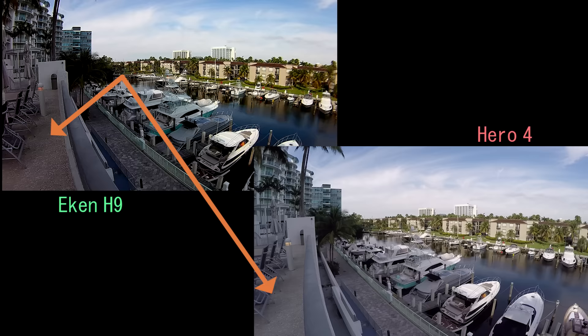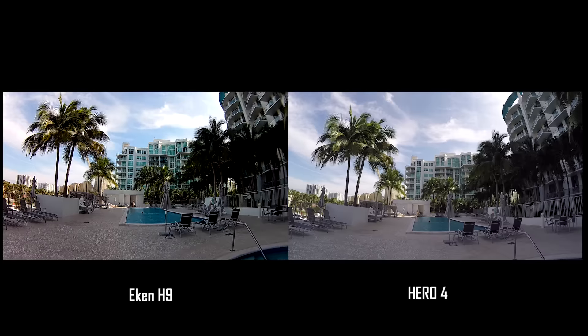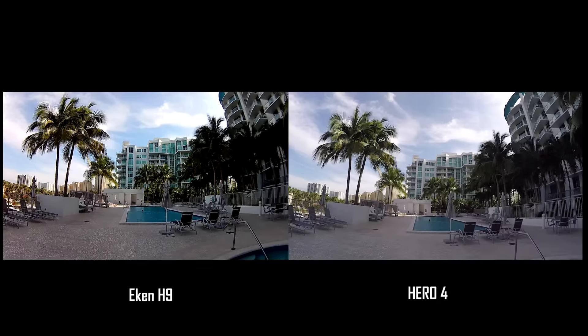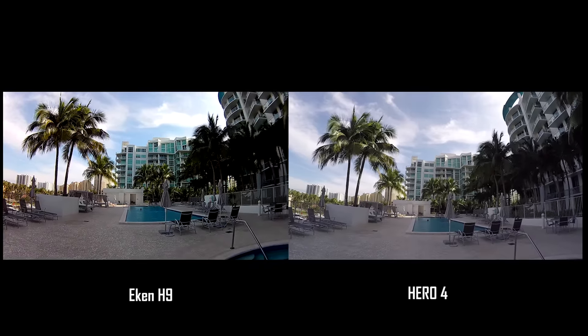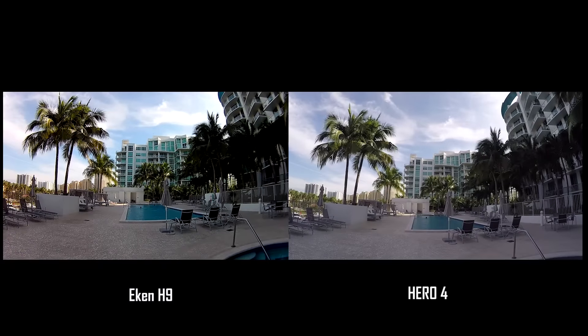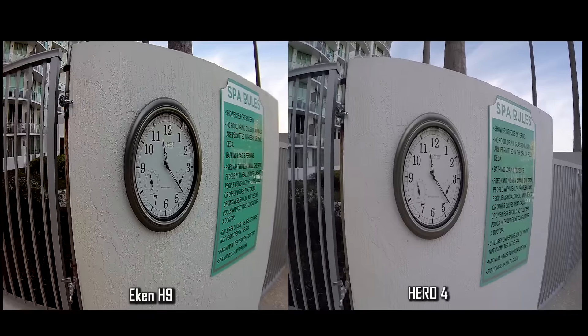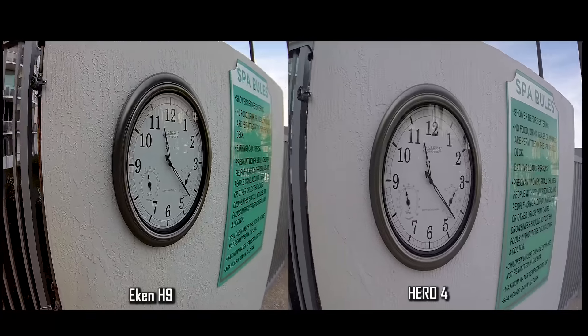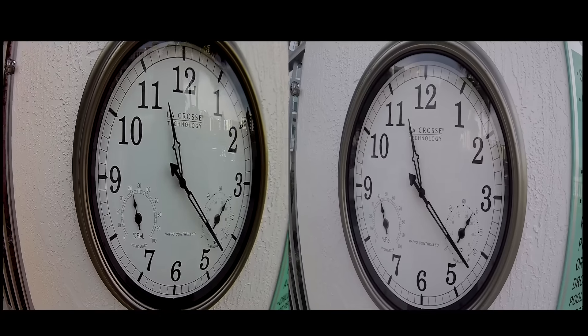Notice the black levels of the Hero 4 compared to the Econ in the trees — there is much more detail in the Hero 4 image. Here's another clip to demonstrate how much more detail the Hero 4 produces in the trees compared to the Econ. The Econ is still a good image for the average consumer on a lower budget. Both cameras look great here, except the Hero 4 produces better color on the silver frame of the clock.